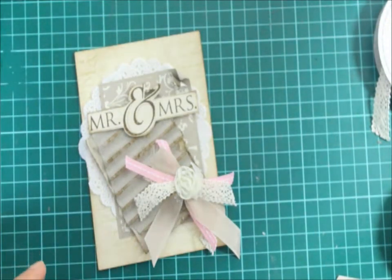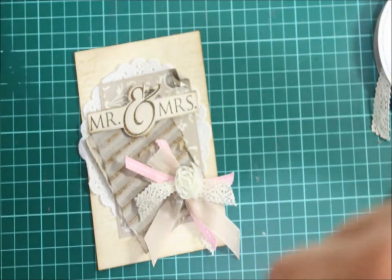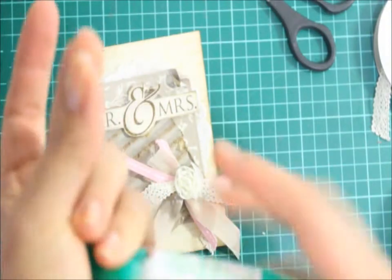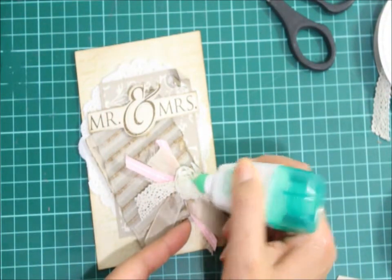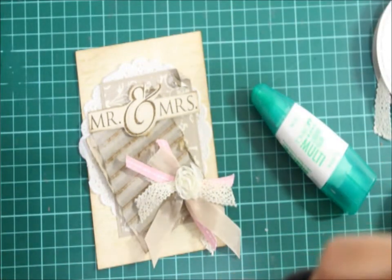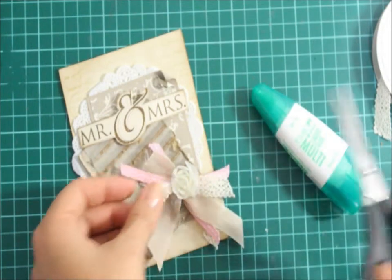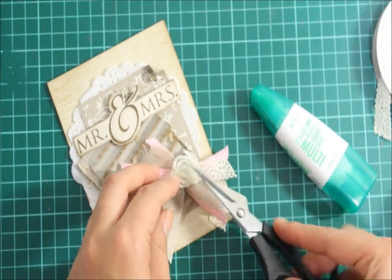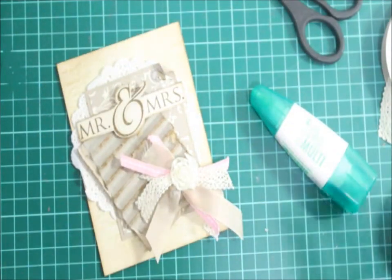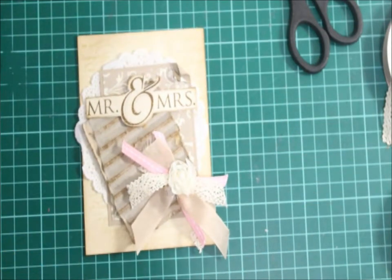Just grabbing a pearl — I think a nice little pearl on top of that would be lovely. Now because I find the pearls only have a little glue dot, I tend to put a little bit of Tombow mono adhesive on the center of the flower just to help give the pearl more adhesive to stick down. I'm having a little trouble getting the pearl placed — it kept sticking to my finger — but I finally got that pearl stuck in there. That was a little bit of a mission for me!